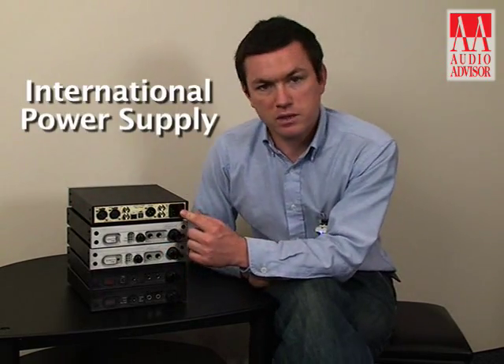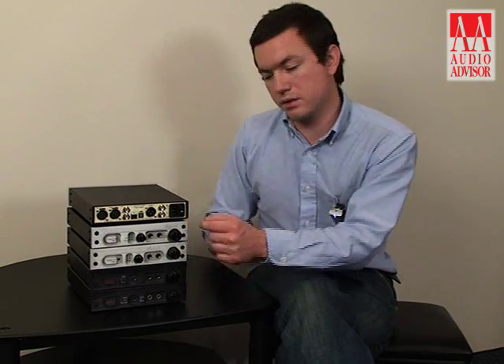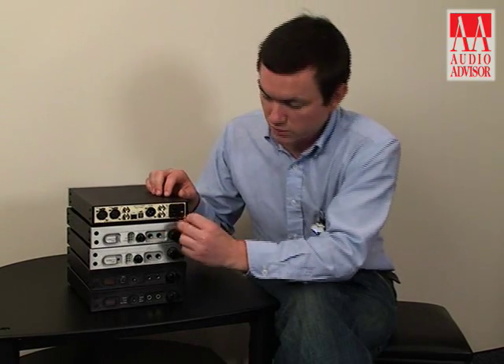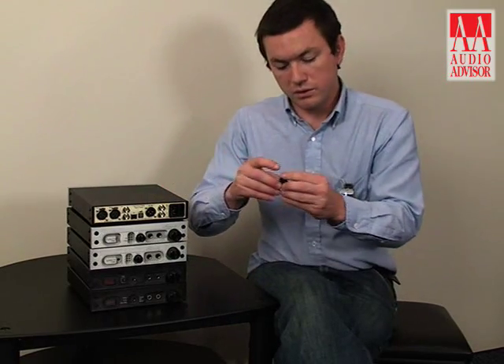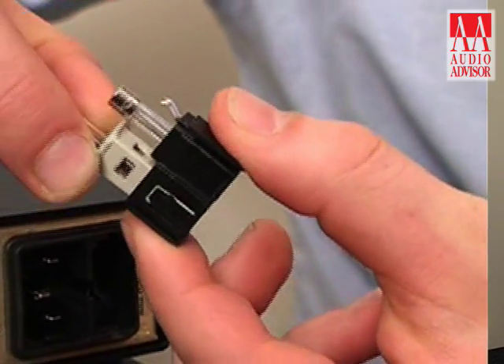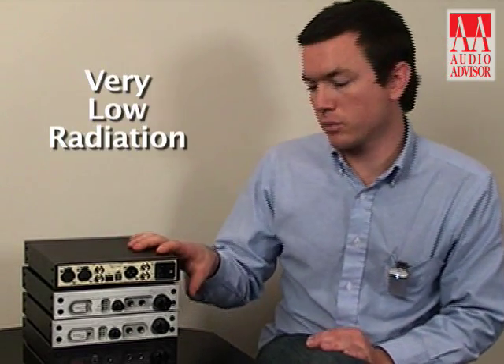The international power supply is compatible with 110-volt or 220-volt power supplies and is easily switchable between the two. Simply pull the fuse drawer out — there's a little window that indicates it's at 110 volts. Pull the bottom part of the fuse drawer out, turn it 180 degrees, slide it back in, and you're set for 220. The power supply features an internal toroidal transformer, a very low radiation transformer. It's incredibly robust and can work on voltage rails plus or minus 30 volts, so if your 110 sags down to 90 or 85 volts, you will still have full performance from the unit.